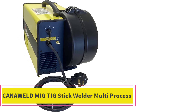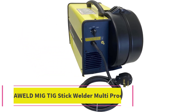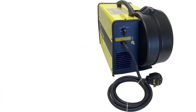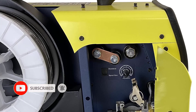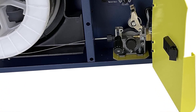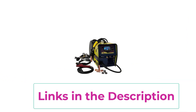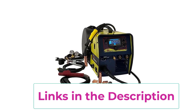Top 4: Canaweld MIG TIG Stick Welder Multi-Process. The Canaweld MIG TIG Stick Welder offers a user-friendly experience with its LCD display for quick setup, catering to both beginners and experts. Tested in extreme conditions up to 104 degrees Fahrenheit (40 degrees Celsius), it is built for durability. Its digital control adapts welding parameters to material, gas, and wire diameter.